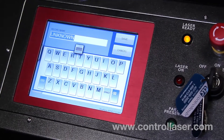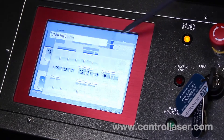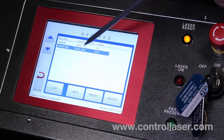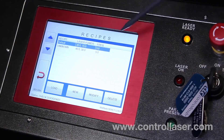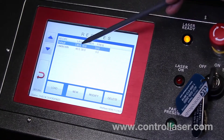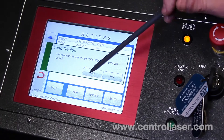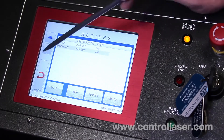Now you can name your recipe. There is an eight-character limit here, and we'll just keep it as the default 'unknown' and we'll click save. Now it's going to load this recipe. However, if you wanted to go back to the default recipe, you can click on it and then click the load button. But in this case, we'll keep it on unknown, and we'll load. Then we'll go back.